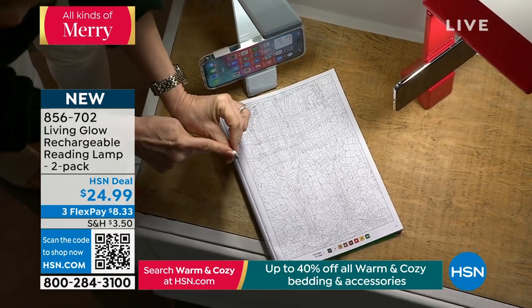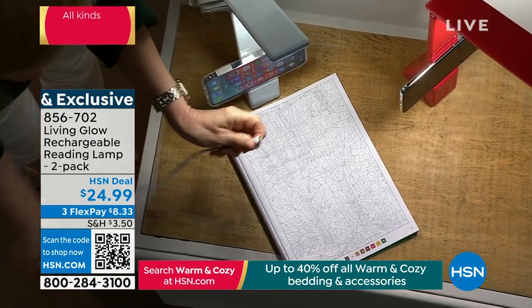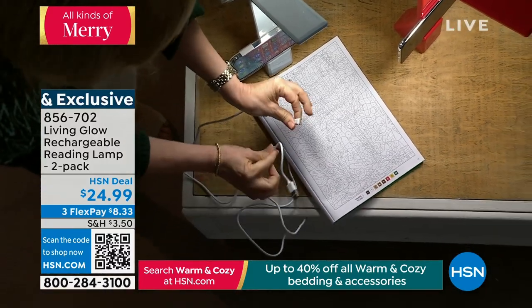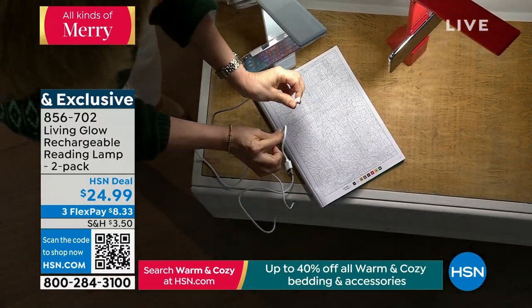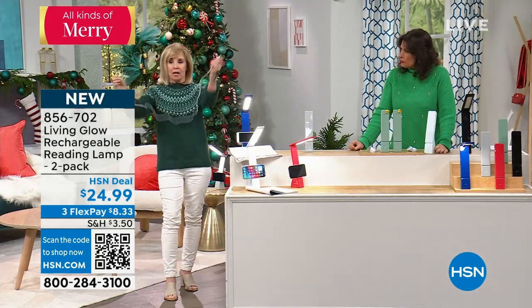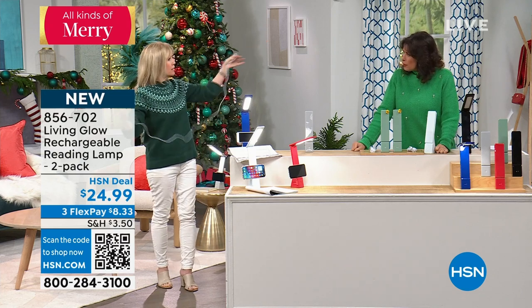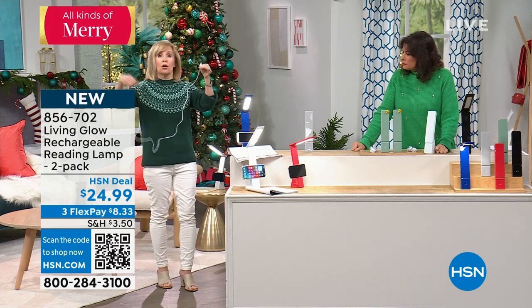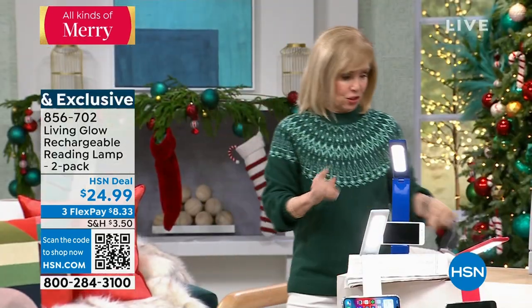It's a USB-C charge, so that's the fastest way to charge it. Living Glow made the cable extra long so that if you're at a desk and you want to keep it plugged in, it's either corded or completely cordless. They made this extra long — a lot of times when you get electronics, you get a little small charger. So if you want to keep it plugged in at your desk, you can.